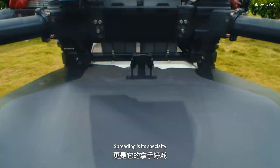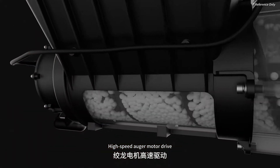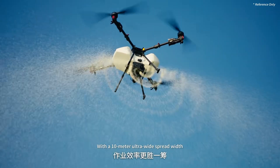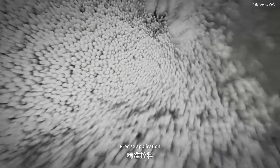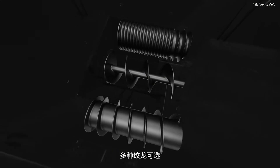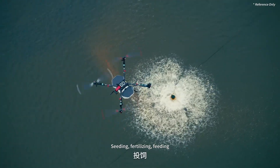Spreading is its specialty. The 6th gen Revo cast system features a high-speed auger motor drive with a max discharge rate of 400 kilograms per minute and a 10-meter ultra-wide spread width — unmatched operational efficiency. Innovative vertical spinner disks with smart speed control ensure precise application: no overlaps, no misses, uniform distribution. Multiple augers available — seeding, fertilizing, feeding. Handles it all.